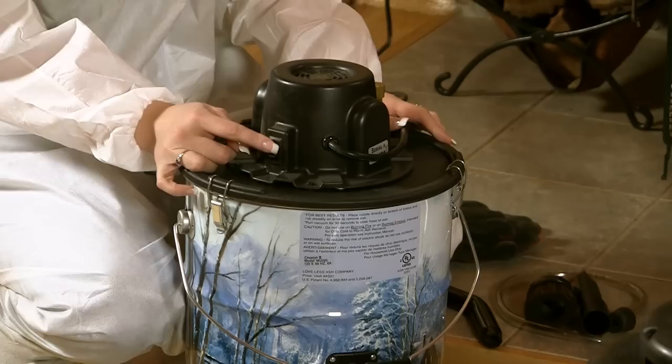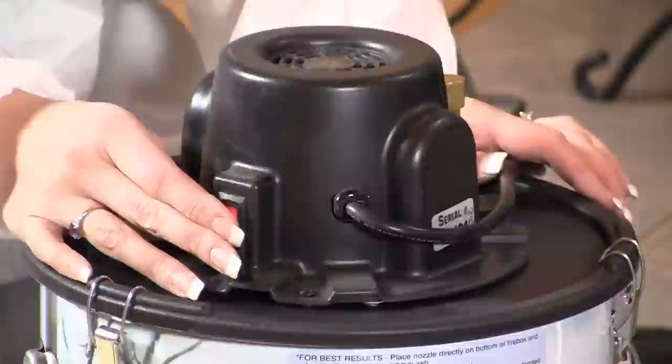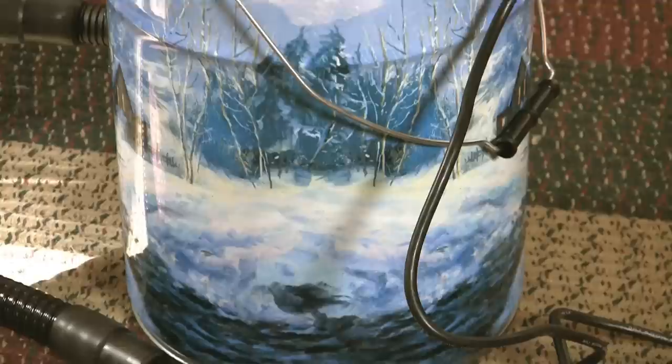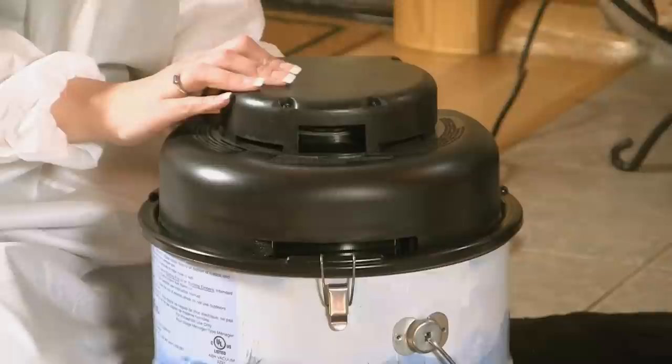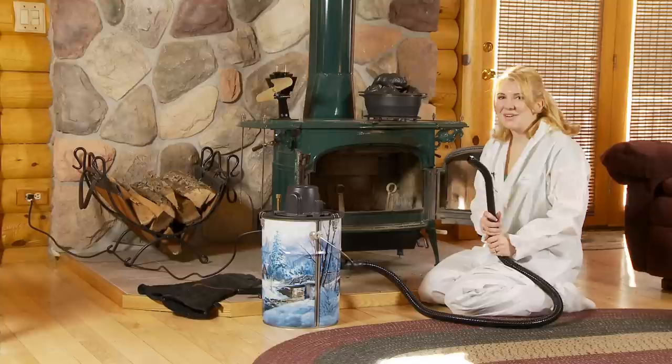Let's go ahead and turn these on so you can hear the sound difference. This is our Cheetah 2 and here's the sound on it. As you can tell that is a little bit loud, so if you're going to be cleaning professionally we do recommend to purchase the Cougar. That's a better option for when you're going to be around homeowners and cleaning, because you're not sure if they're going to be on the phone or what they're doing, so it gives them a little bit more privacy. Now let's go ahead and check out our Cougar vacuum to see the sound difference. It is quite a bit quieter — it's more like your household vacuum.